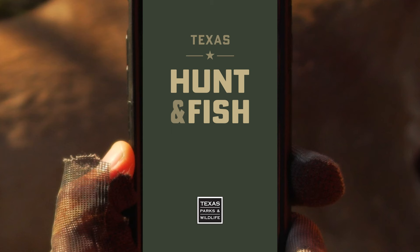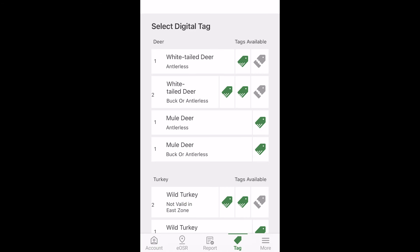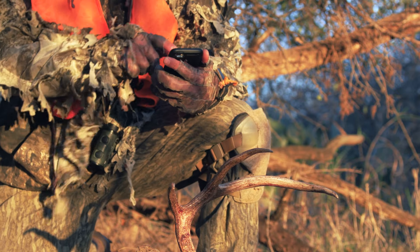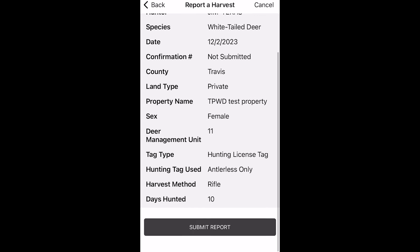Instead of using a traditional printed license tag, digital license holders will report their harvest using the Texas Hunt and Fish mobile app. It's easy — the app will guide you to select the appropriate digital license tag as you complete your report.